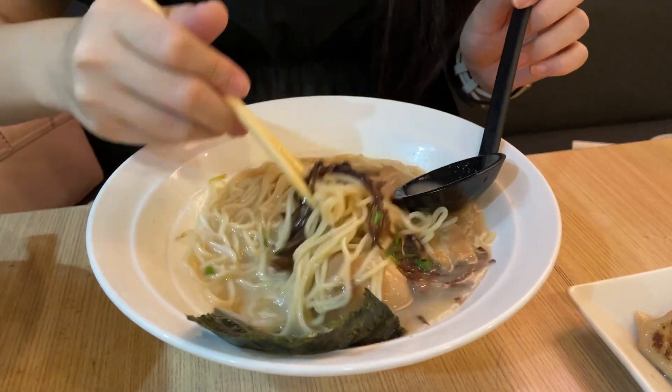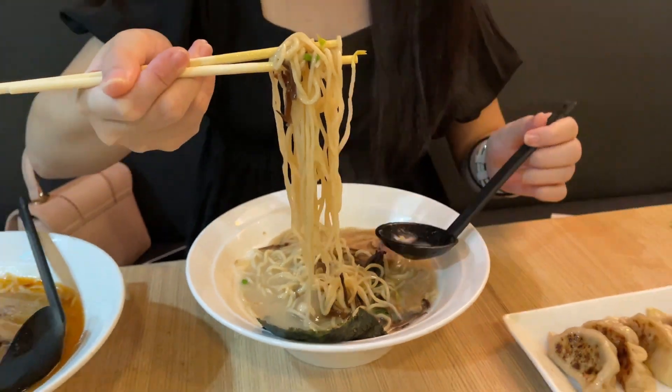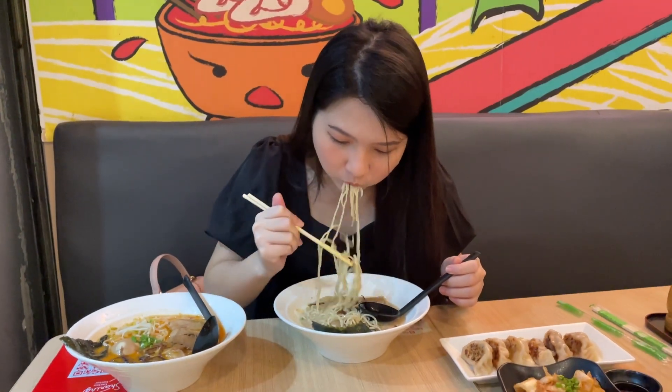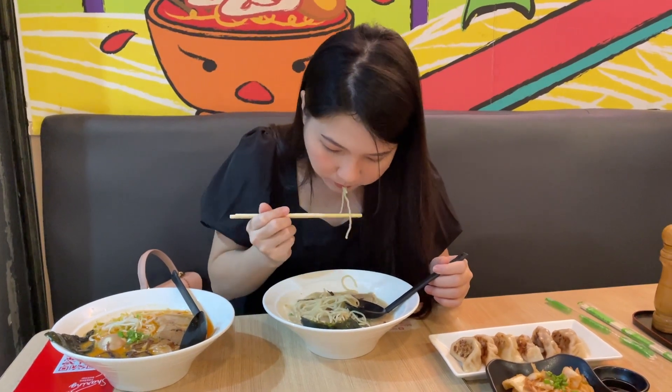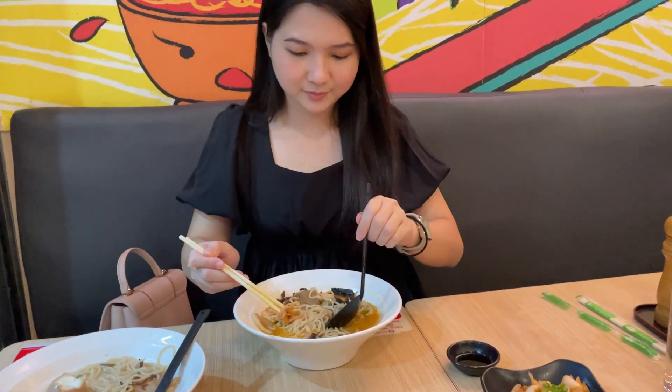This is actually very easy to wash water. It is very easy to wash water. We will have a little more easy to wash water.